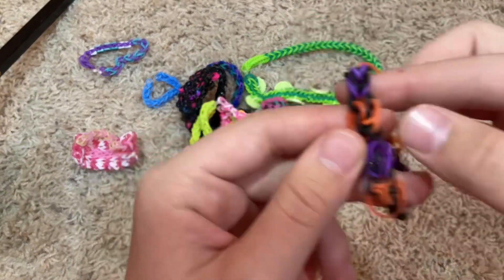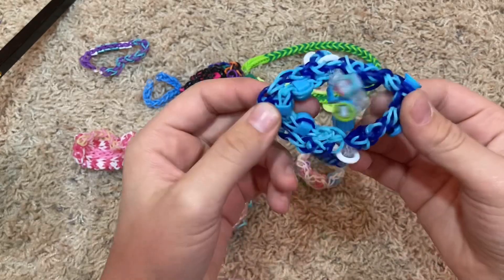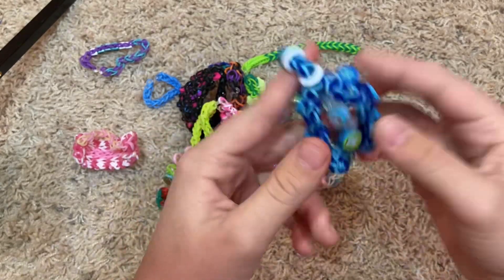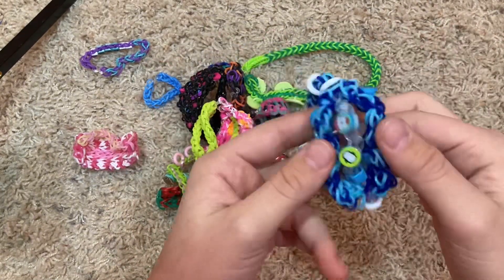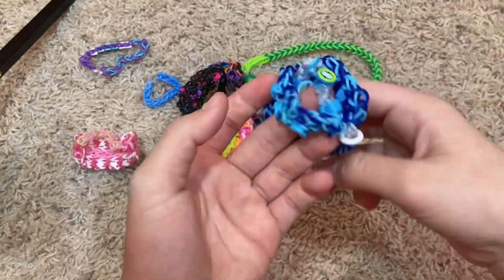This is like a Halloween heart bracelet — they kind of look like hearts, if you can tell. This is a random bracelet I made up. This one's from the Advent Calendar and I was doing random designs because I didn't want to do all fishtails.